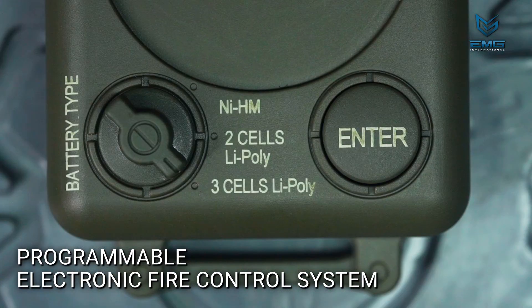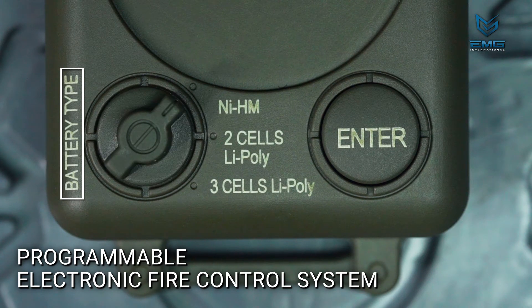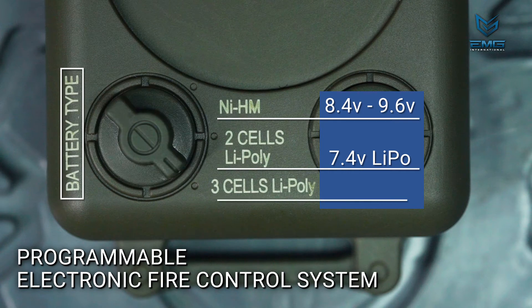There is another dial labeled battery type just below the main dial. Select the battery type that will be used with the airsoft rifle. Nickel metal hydride or NiMH batteries are typically either 8.4 volts or 9.6 volts. 2 cell LiPoly refers to 7.4 volt lithium polymer batteries, and the 3 cell setting is for 11.1 volt lithium polymer batteries. This setting is an important safety feature — it tells the fire control system in the gearbox to shut down when the battery is running low, as low voltage can ruin a lithium polymer battery.